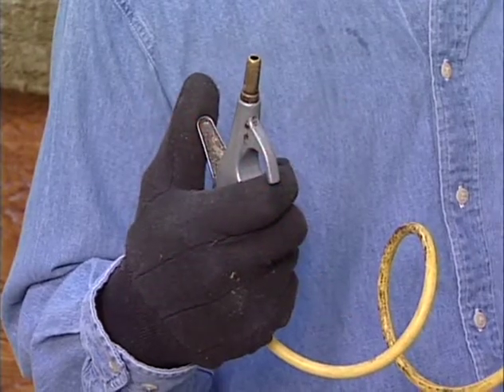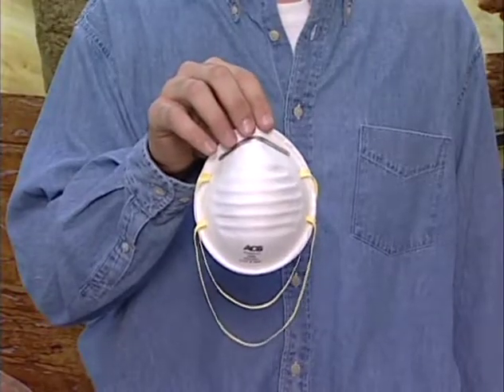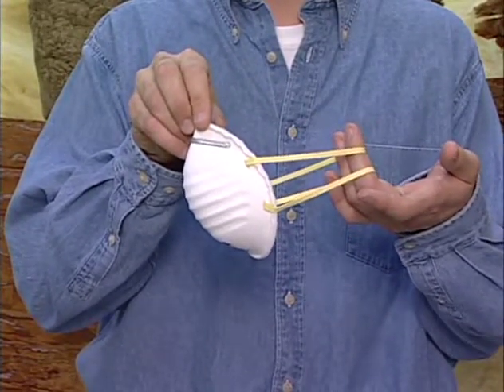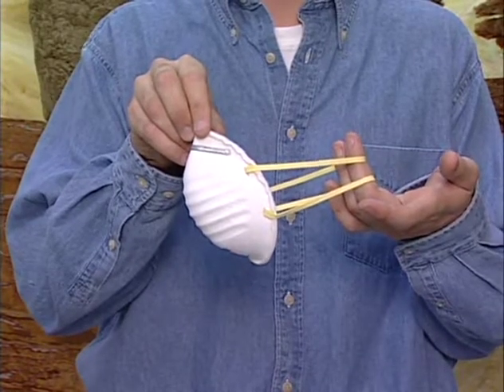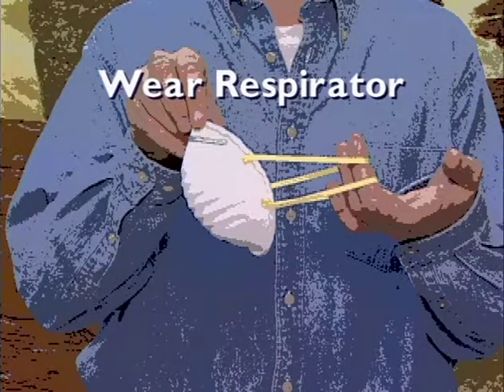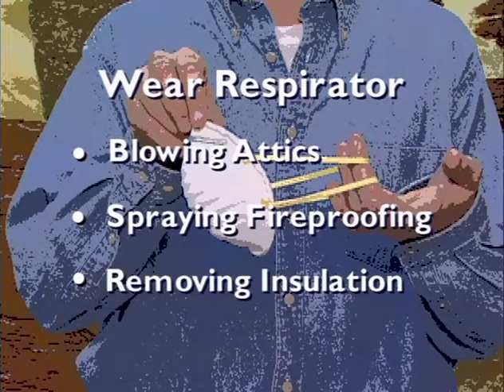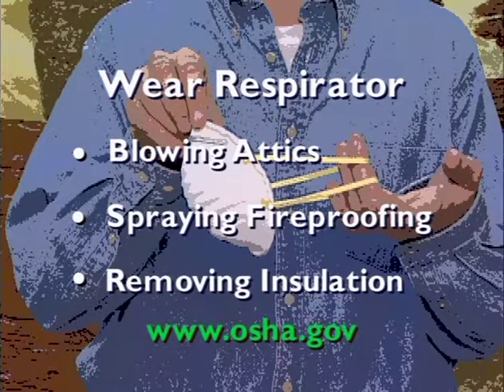Minimize dust: keep insulation in the packaging as long as practical. Choose tools that generate the least amount of dust. Keep your work area clean and free of scrap material. Place scrap material in a waste disposal container. Don't use compressed air for cleanup unless no other method is available, and if compressed air is used, make sure you follow proper procedures. The HSPP recommends an N95 NIOSH certified two-strap disposable dust respirator whenever the exposure limit, or PEL, of one fiber per cc is exceeded. It also lists specific work tasks where respiratory protection should be worn, including blowing loose fill insulation in attics, spraying mineral fiber fireproofing, and removing insulation during significant repair or demolition. Be sure to have your mask properly fitted and stored properly. Maintain adequate ventilation and use dust collection systems where appropriate.